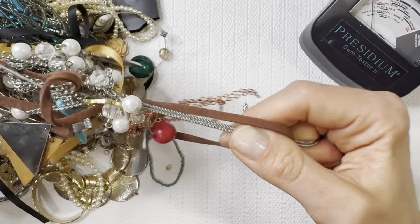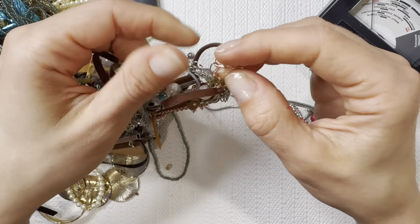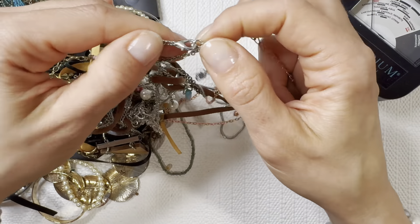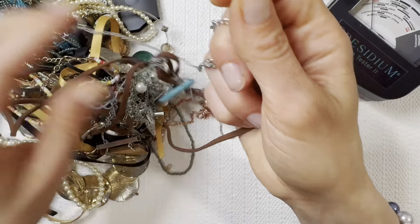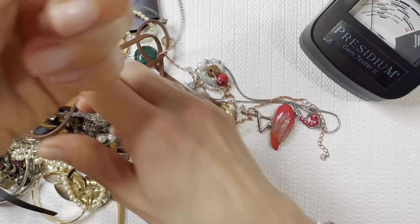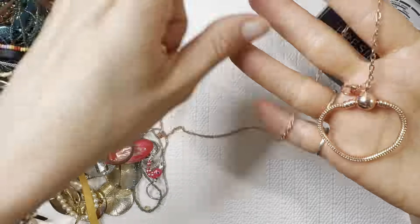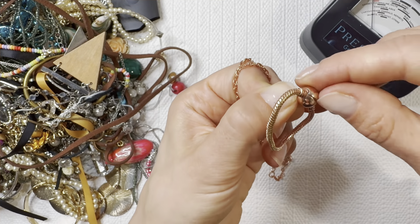We're starting to dive deeper into some of these tangles — we're just going to unclasp that, which does help a lot. I always appreciate your guys's advice on how to untangle jewelry because it sure can be a pain. A needle is another good way to get these untangled, especially these chains that like to get really tight and tangled together. It looks like this one actually comes undone as well.